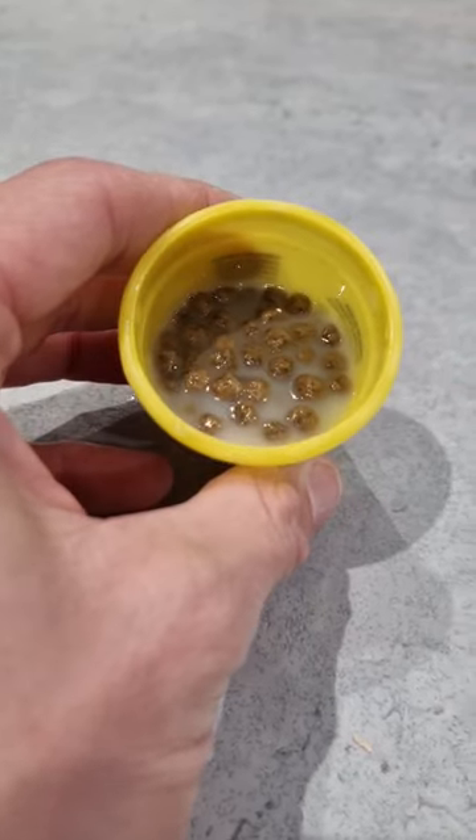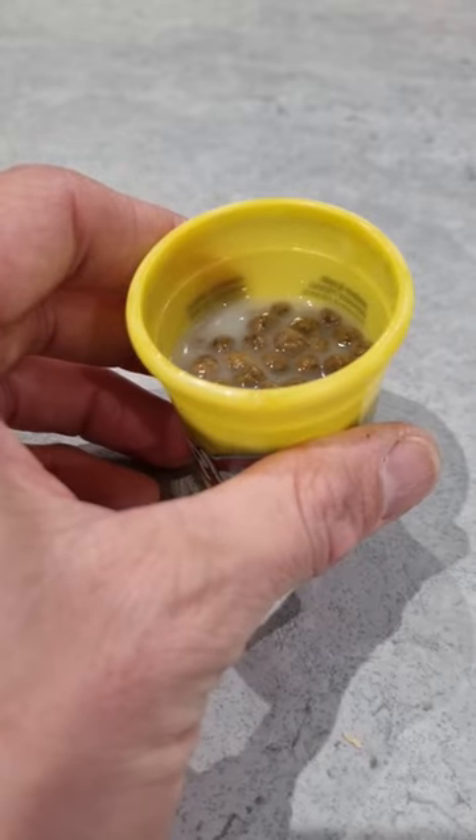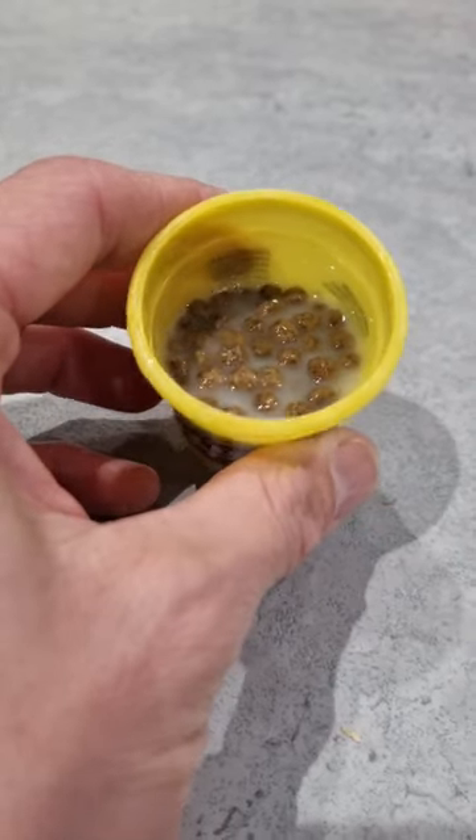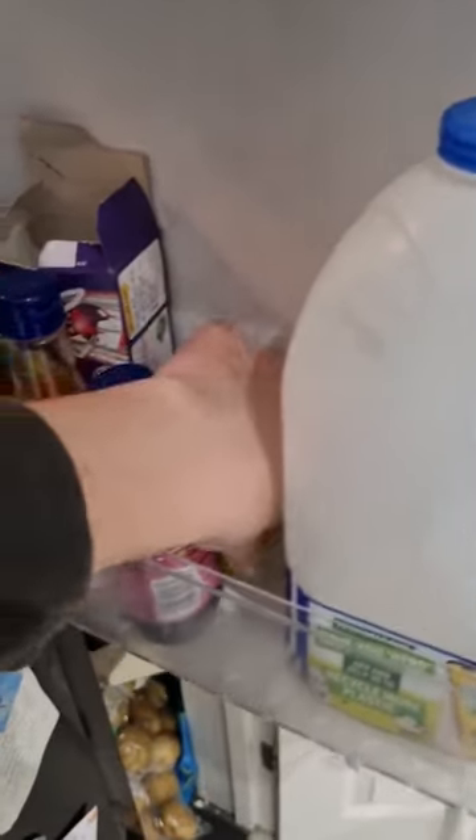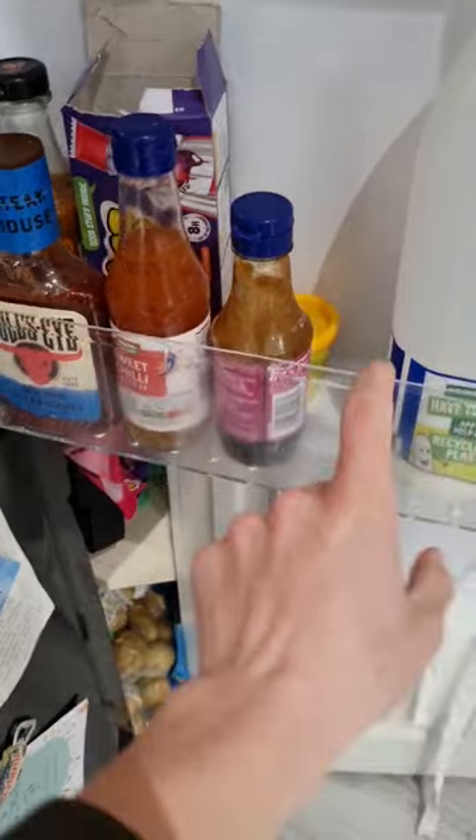The thicker liquid expands the pellets just a little bit further, but not as much as water, resulting in a much denser pellet. All that's left to do is pop them in the fridge, ready for the next time you want to go fishing.